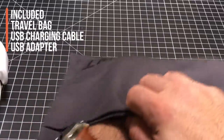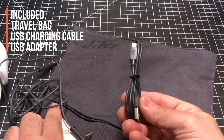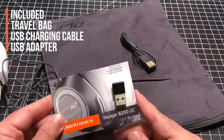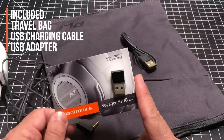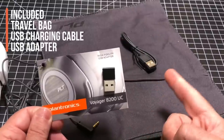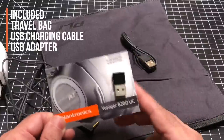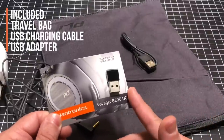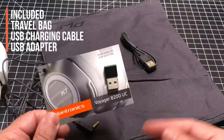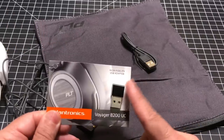In the zipper compartment, in addition to your standard cable and a micro USB charging cable, you get this Voyager 8200 UC dongle. This adapter allows you to connect to a PC or a Mac — any USB-based device, whether that's a MacBook Pro, a Surface Book, or similar. This gives you the ability to use this for VoIP, Skype, or any kind of internet-based communication. We're going to talk about why you should use this.